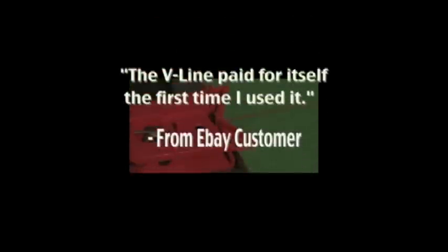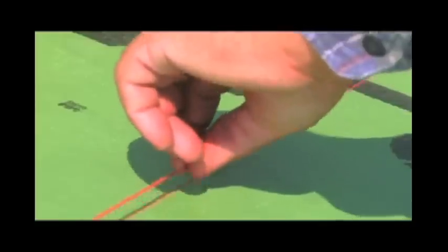The V-Line paid for itself the first time I used it. Stop abusing your body and losing time on job sites and order your V-Line today. Go to V-LineClamp.com now.